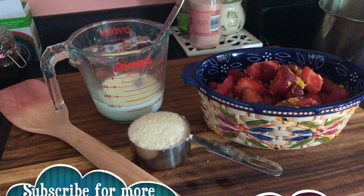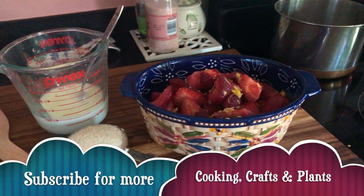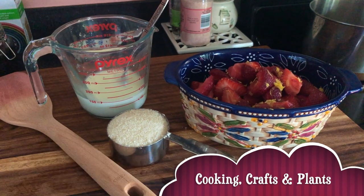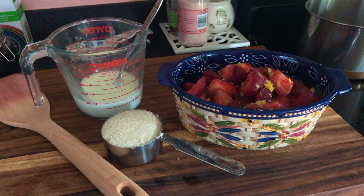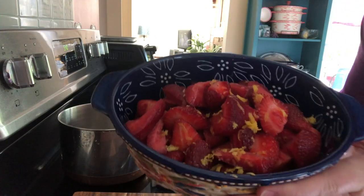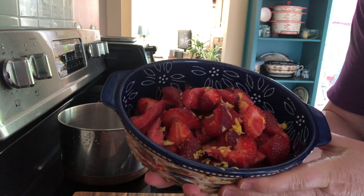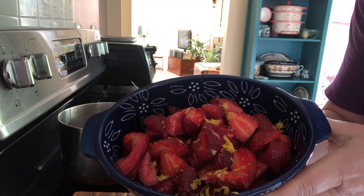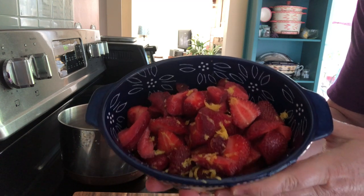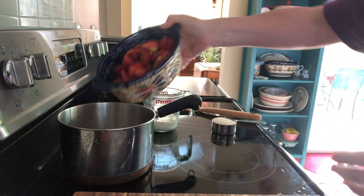So all we're going to do is put all of this stuff into the pan and bring it up to a low boil and just let it thicken. The strawberries have been hulled and cut into quarters — they don't have to be small chops because they're going to cook down.